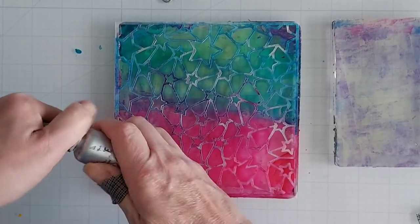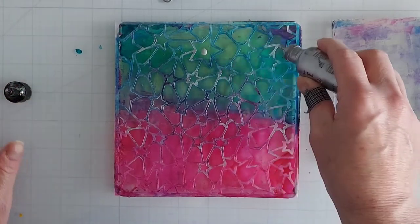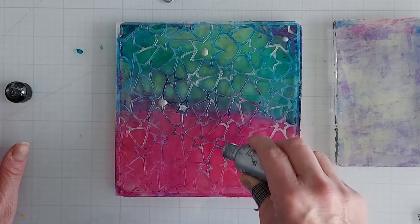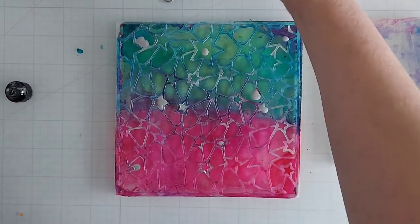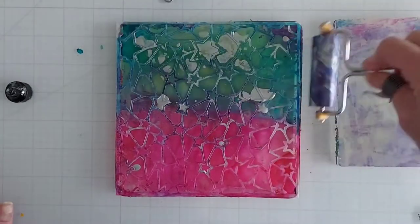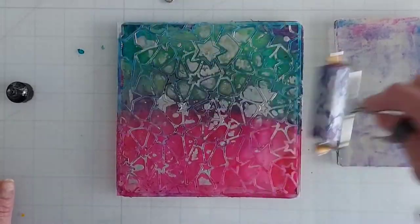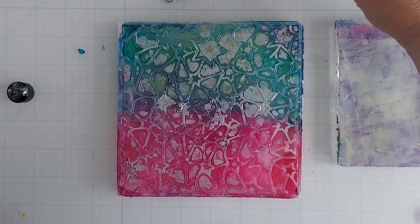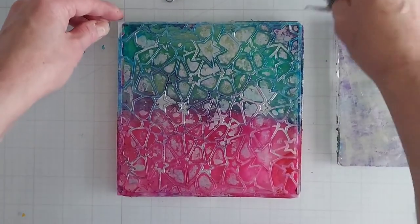I'll drop some of the silver in and try to get that into some of these stars. You don't have to — you can just kind of randomly place that and then brayer it around. Then I will lift it off.